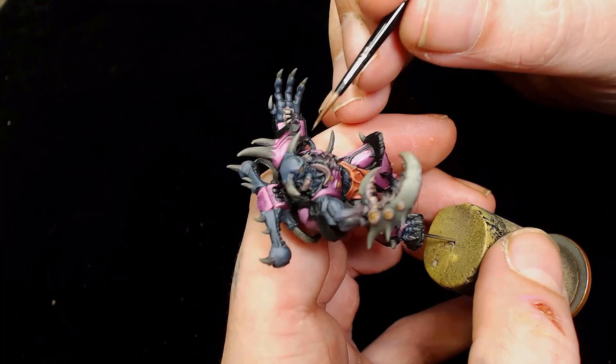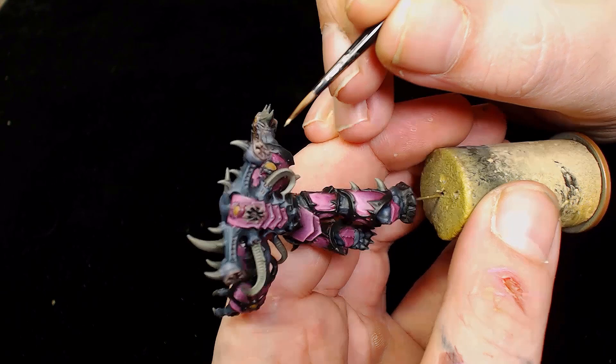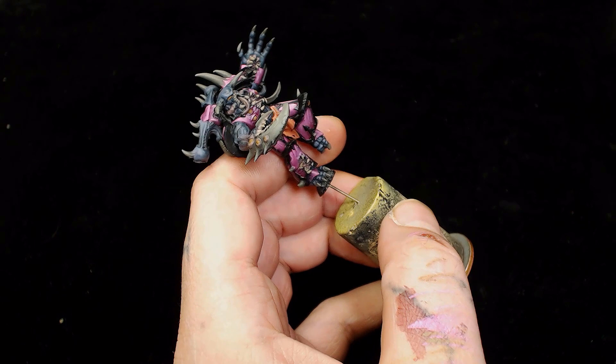For the teeth I decided to just go straight Baneblade Brown. It gave decent coverage on all the teeth and was a lot easier to do it that way rather than mix all those same colors. Also when finished, the teeth are going to look different to everything else - there are a lot of them and a lot of horns, so you want to break the model up with different colors.